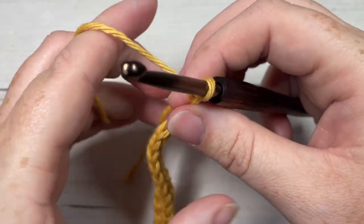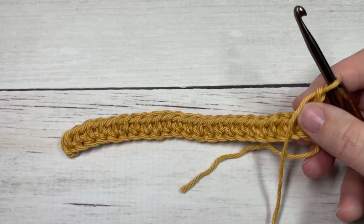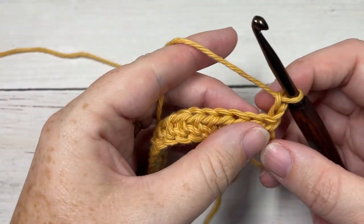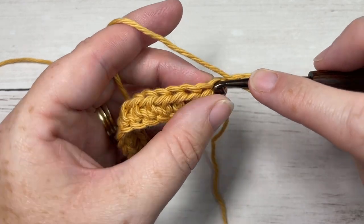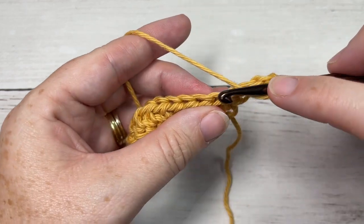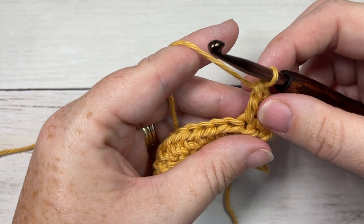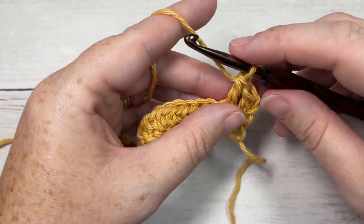For Row 2, we're going to begin by working a double crochet into the first stitch and a double crochet into the next stitch. We're now going to work the first of our big bobbles.